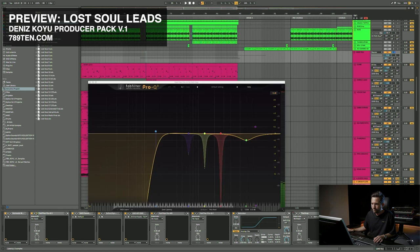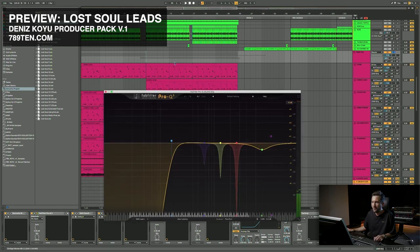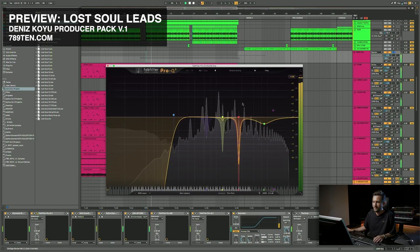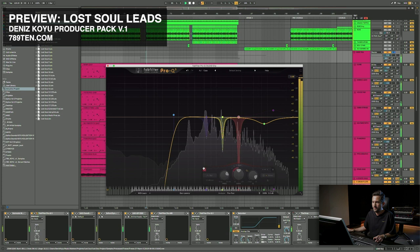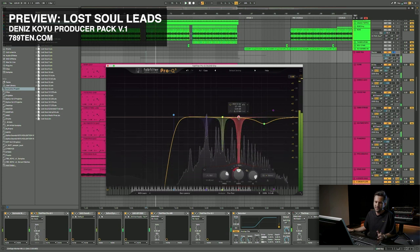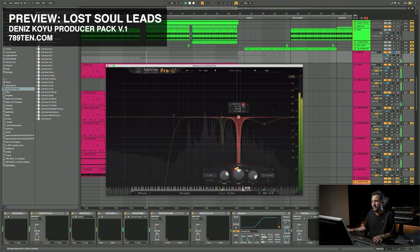And yeah, a lot of dynamic EQ-ing again. So this is when I turn it off — there was this really harsh ringing frequency soloed. Really hurts.